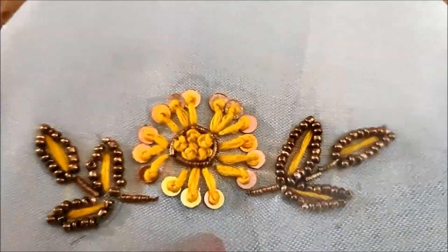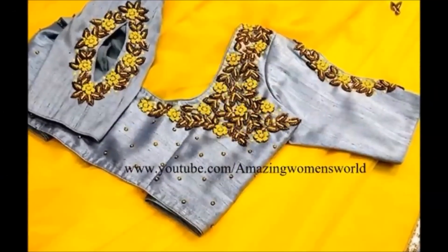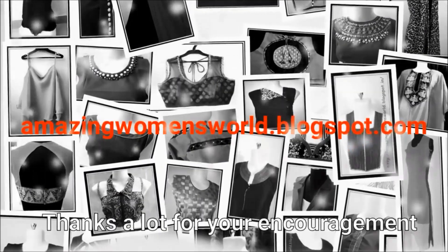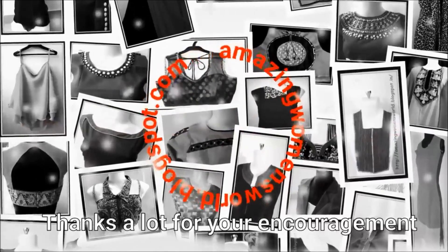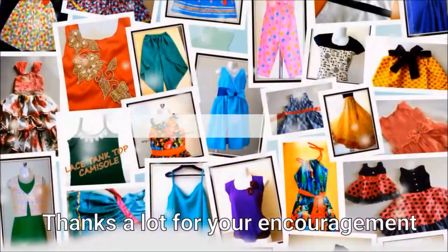Once completed, the flower with the leaf work would look like this. The completed pattern of the blouse would look like this. Hope sharing of this idea was useful today. If you like it, please hit the like icon to support my efforts. Do share this video in your circles as it may be useful to others. Thank you so much for watching — meet you all with another interesting video.